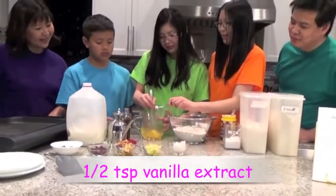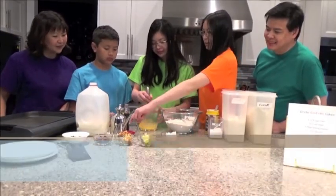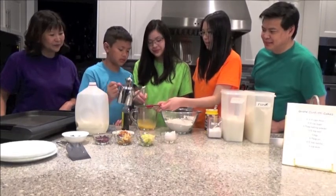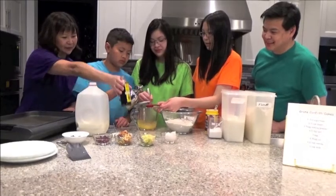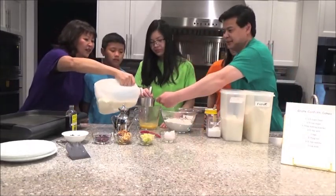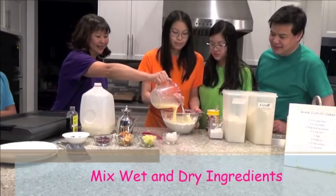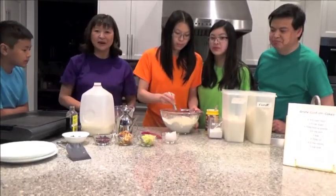Very good! That was perfect! And then three tablespoons of oil. Okay, Justin, you pour. Okay, now we're going to be adding about one cup of milk. Just to be safe, let's use the one cup measuring. There's good mixing. And that's going to make our cake batter.